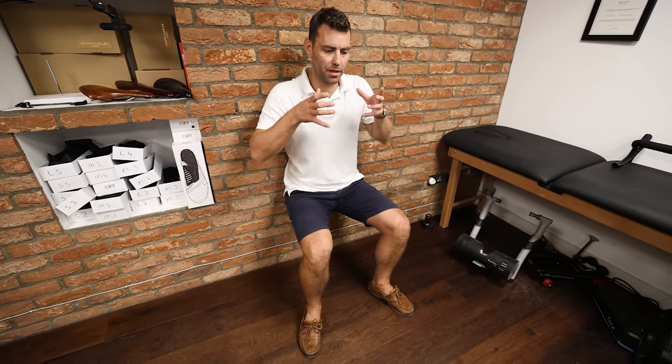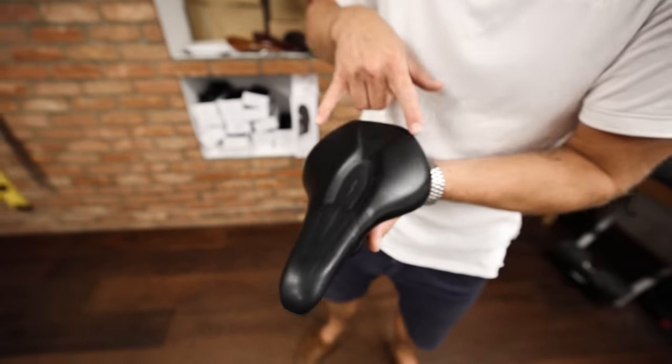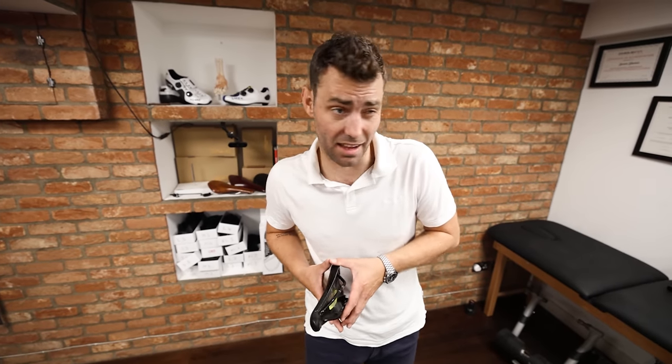I don't believe in measuring sit bones the way it's typically done. In my opinion, this process is being driven by a big American bike brand to make saddle sales feel more scientific. They measure your ischial tuberosities with the pelvis in a posterior state, but when you ride a bicycle your pelvis is in an anterior state — so you're not loading the area being measured. This almost always results in the saddle being too wide. If you've got something very wide between your legs, imagine how uncomfortable it would be to walk around with it.